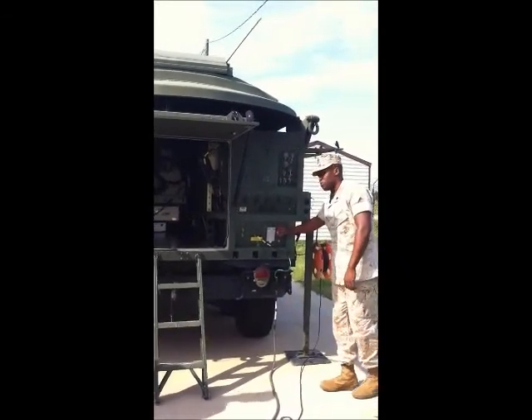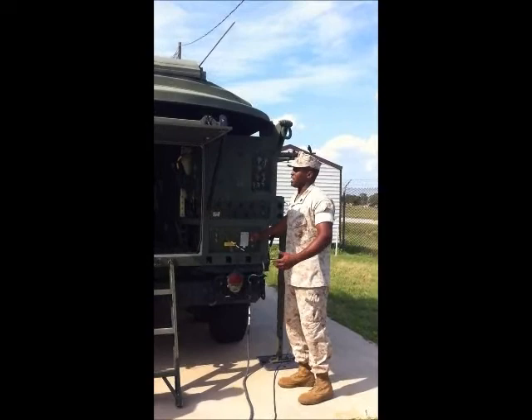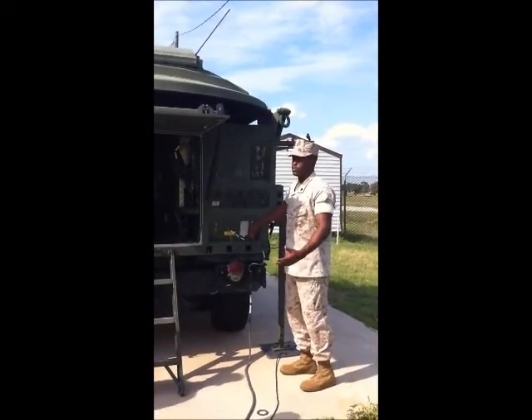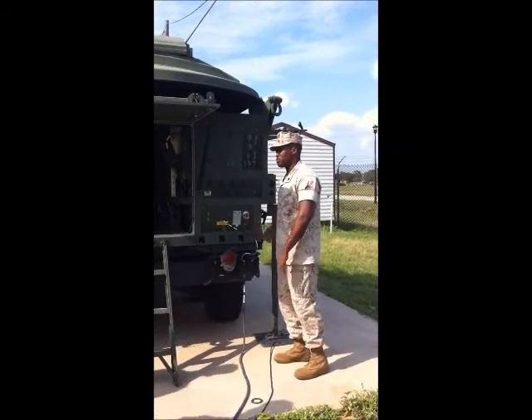You have an emergency shutoff switch. The emergency shutoff switch is used in any case of emergencies — for example, if the terminal is on fire or if the terminal is actually shocking someone. You come over, bump this switch, and it shuts everything off.